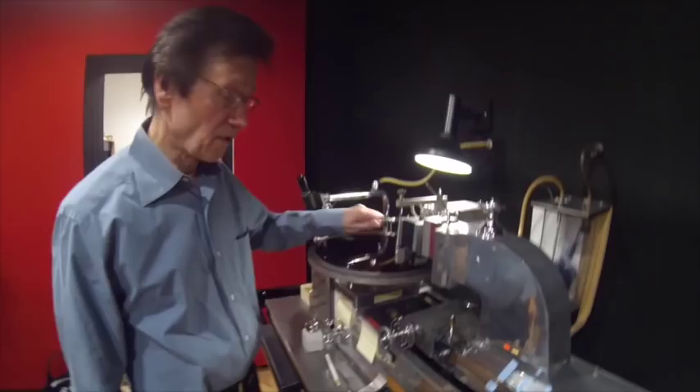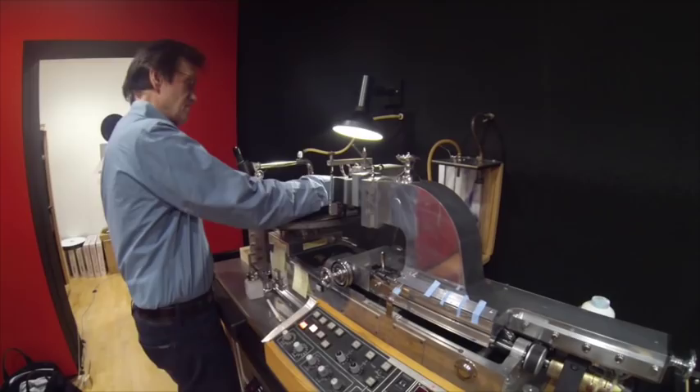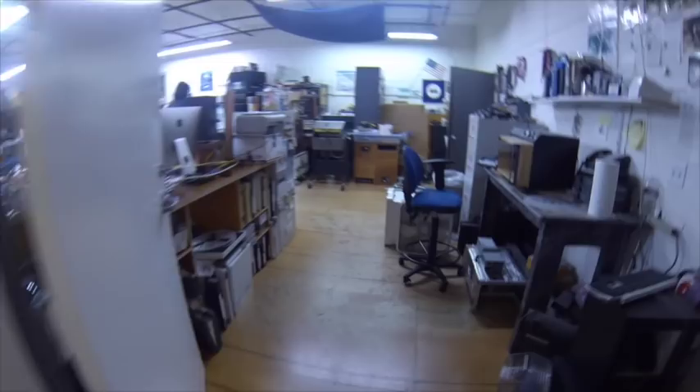We do that de-staticking just before we cut — just before. I think those are the questions so far, so we're doing good. Things are happening, we're making progress. Here it is — this is like Yoda's room.